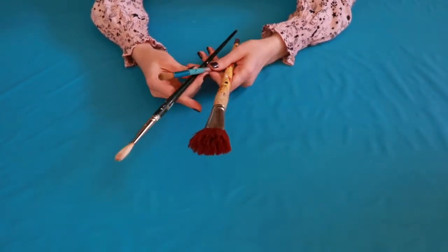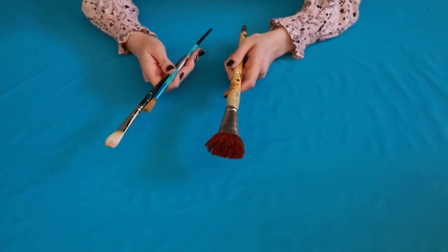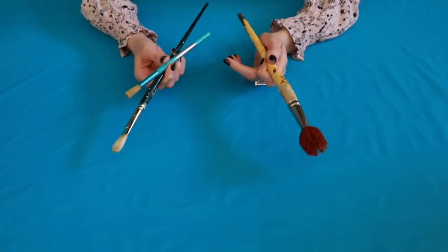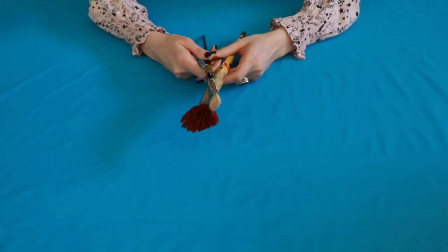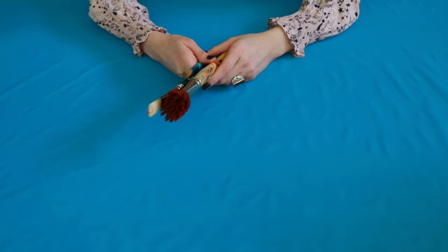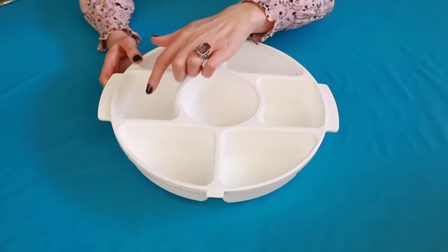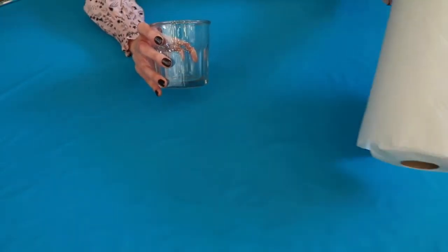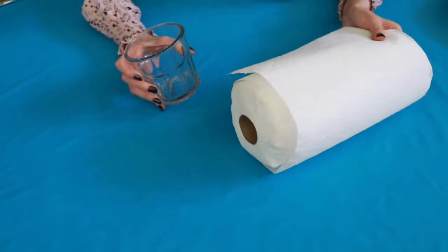You will also need a paintbrush. You can use just one of whatever size you have, or you can try using brushes of different sizes. A bigger brush will hold more paint, so it will splatter more paint all at once than a smaller one will. You can also use sticks or the end of your paintbrush — try mixing it up if you can. You can even use a turkey baster if your family has a spare one, though you won't want to use it for food afterwards. You will also need cups, bowls, or a palette to hold your paints, and water and paper towels are also a must. You'll need to rinse your brush and be able to dry your brush and wipe off yourself if you get messy.